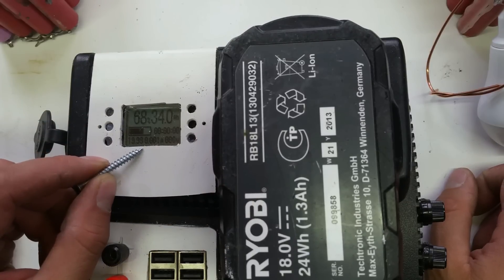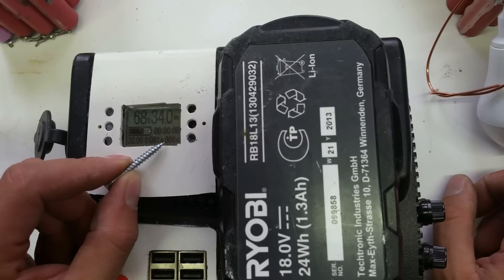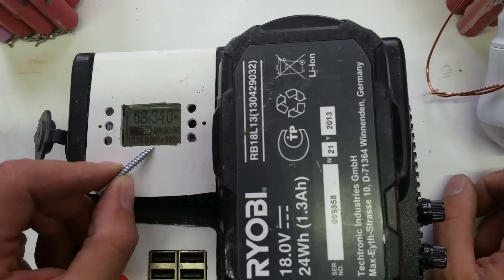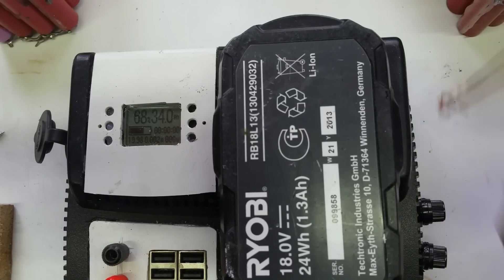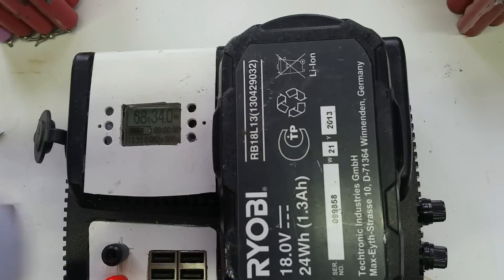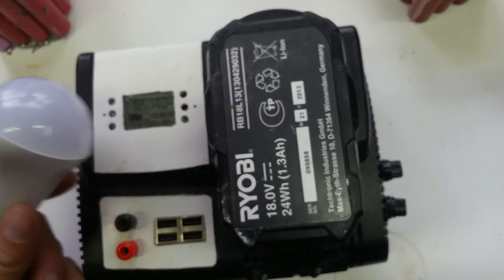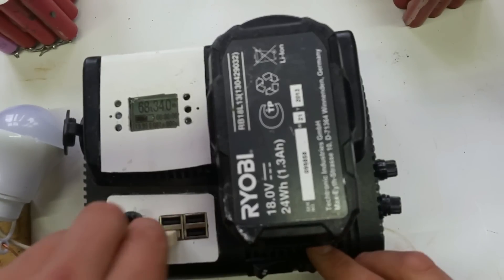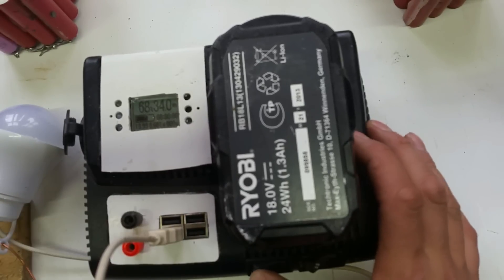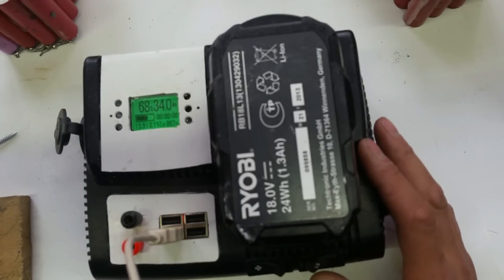I haven't bothered to set it up fully. It's showing 20 volts, no time, no watts, no amps or little to no amps. The easiest way to test this is to grab a generic USB lamp, plug it in, turn on the USB, and the screen flashes to say the load is on.